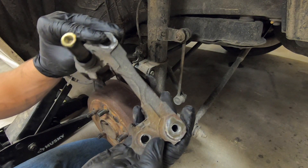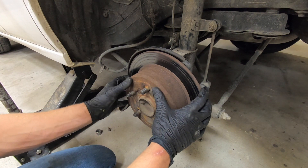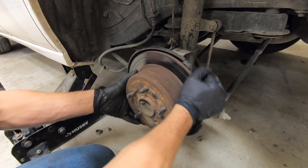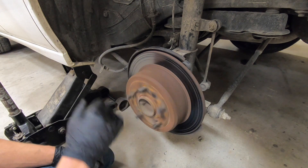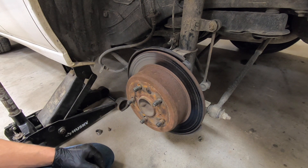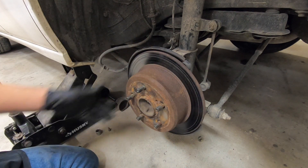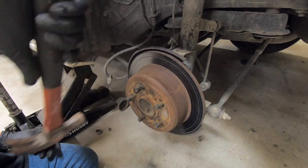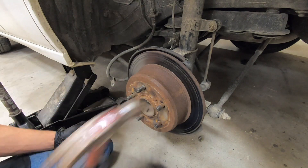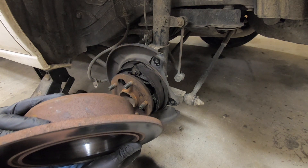Now you can remove and clean your caliper bracket. At this point you should be able to remove your disc brake rotor. Make sure that your parking brake is off if it is not coming off easily. If it's still not coming off, you may need a hammer — tap around the perimeter to try to loosen it up. There we go, brake rotor is off.